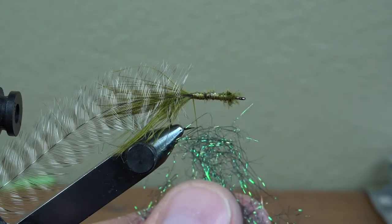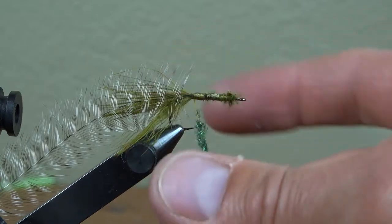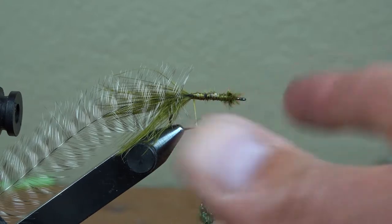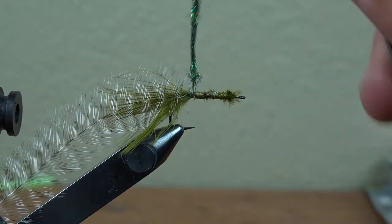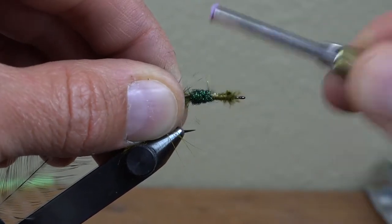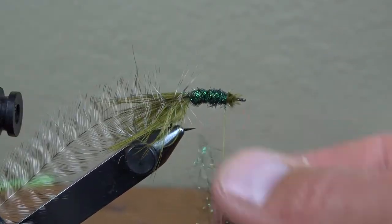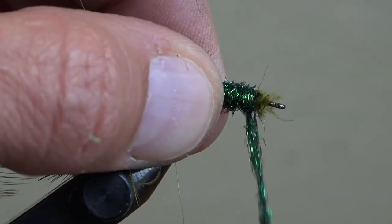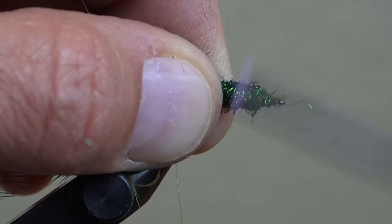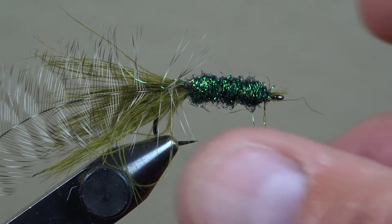Peacock Firestar dubbing will make the body, which needs to be fairly robust for this meaty fly. The final step will be to brush out some of this dubbing through the hackle fibers, so make sure there's plenty to go around. Set your dubbing out in small clumps so you can quickly dub noodle after noodle without picking up and setting down the pack of Firestar. Spin tight pearlescent noodles of dubbing and wrap them up the hook shank, making sure your wraps are consecutive. With this fly, you can add as much dubbing as you'd like right away.